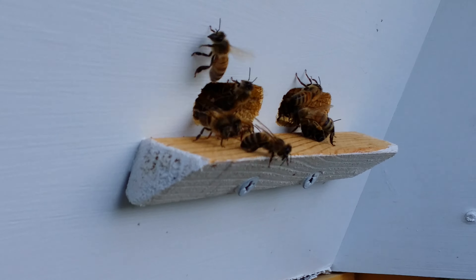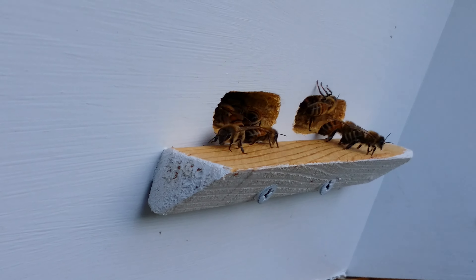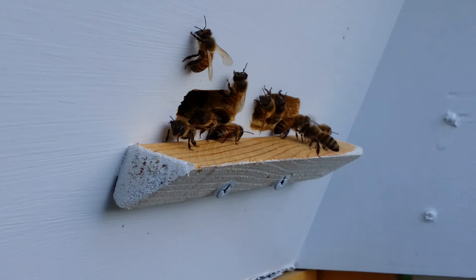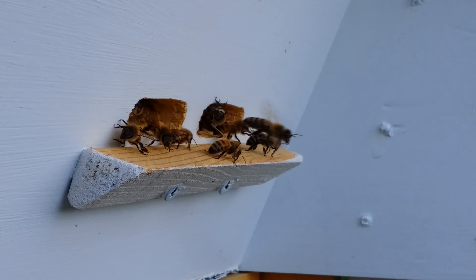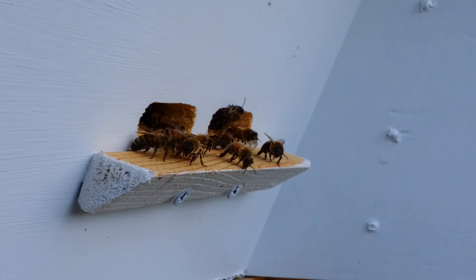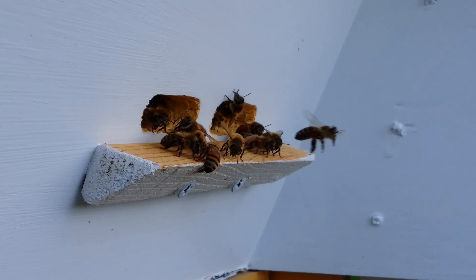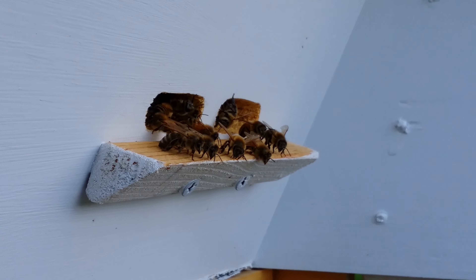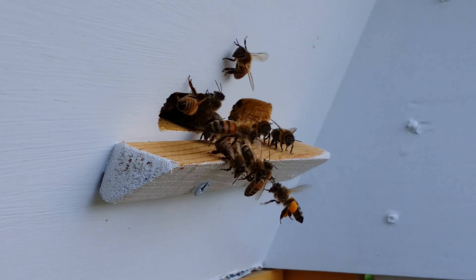Hi guys, it's the Fish Guy here and this is my top bar hive. I acquired the bees about 10-11 days ago now and they are in a Langstroth nuke or nucleus, which I had to kind of butcher the frames to fit in my top bar hive because it is a v-shape versus a rectangle shape.